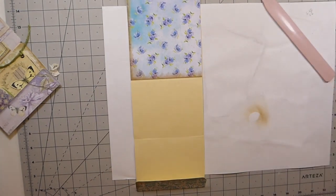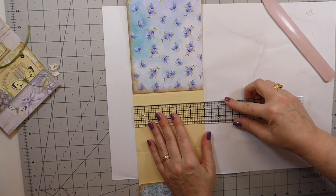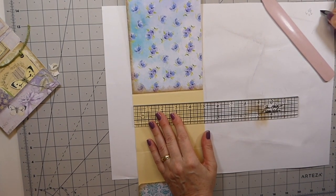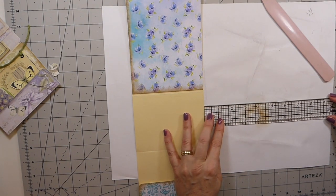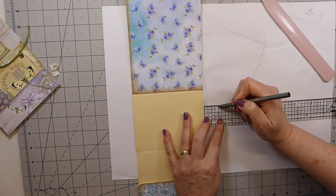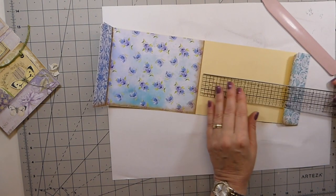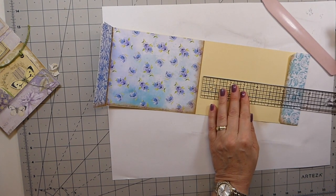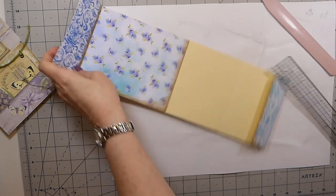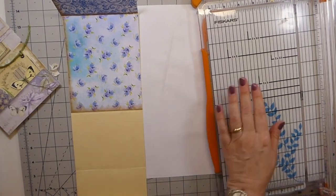I'm going to add a couple of things here because we're going to make this one slightly different. I'm going to go five inches — taking about a half inch as a hinge — and then three and three quarters for this piece. Let me show you what we're going to do there, which means we've got more papers we're going to have to use.